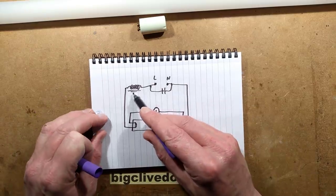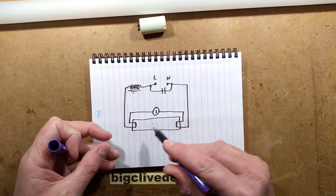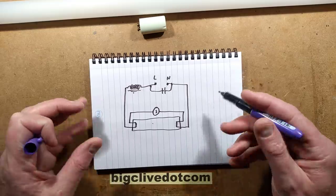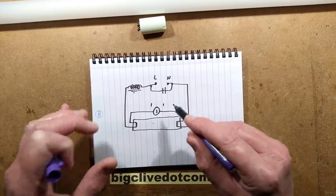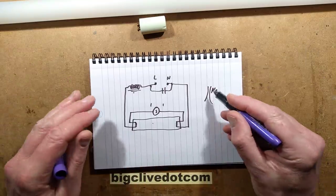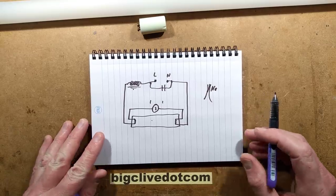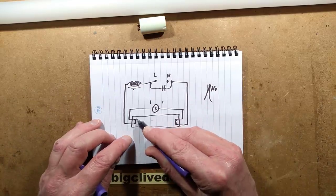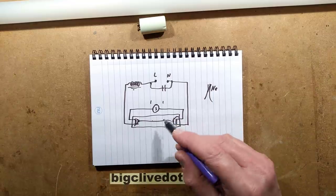Inside the tube is mercury and argon vapour. The inductor limits current through the tube, but initially the tube doesn't strike because the electrode voltage drop is too high. If the tube is warm or preheated it may strike straight away. If it doesn't, the full mains voltage appears across the starter. The starter has a bimetallic strip inside with neon gas: the gas glows, the strip heats up and bends until the contacts touch, current flows through the heating elements — the thermionic emitters — and once they're hot enough they emit electrons and the tube strikes and lights.